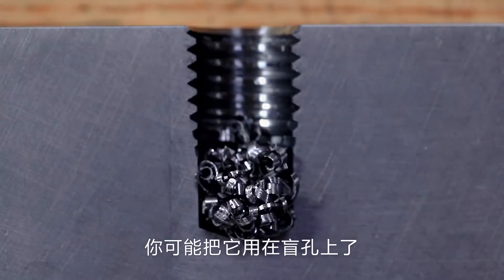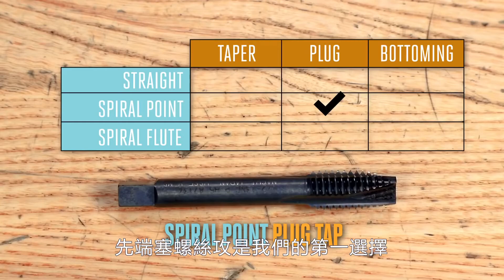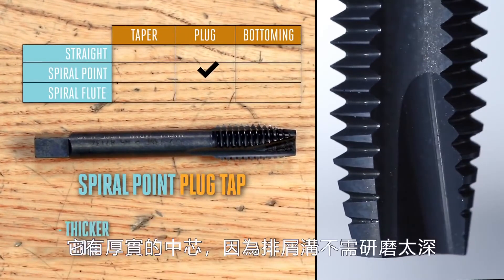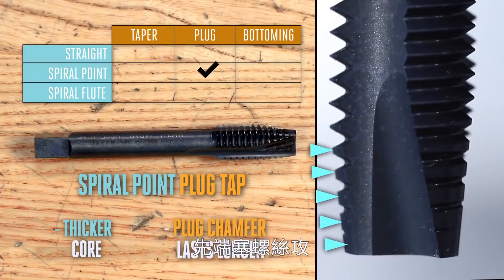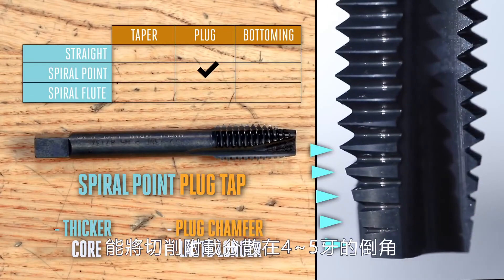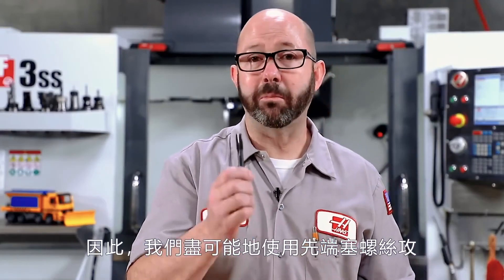If you broke a tap in the last year, chances are it was one of these spiral flute bottoming taps on tough material — it's a weaker tap. If you're breaking spiral point taps, you're probably going into a blind hole and didn't give those chips anywhere to go. Our spiral point plug tap is usually our first choice whenever possible — it has a thicker core, and its plug chamfer spreads load and wear over four or five threads, requiring lower torque and lasting much longer than a bottoming tap. We'll use a spiral point plug tap whenever we can, and save spiral flute taps for special cases like reaching the bottom of blind holes.